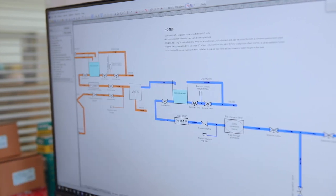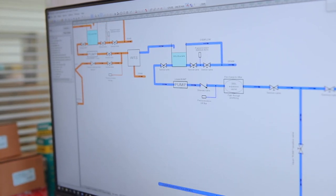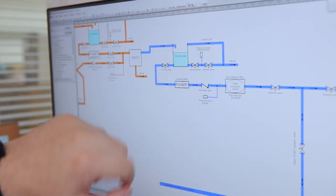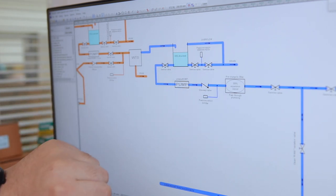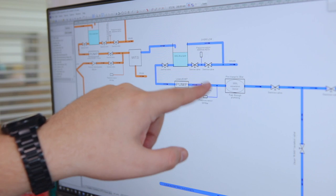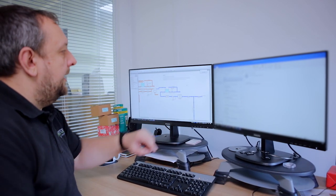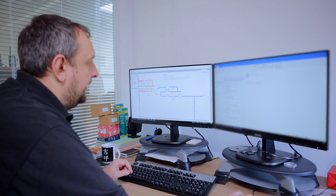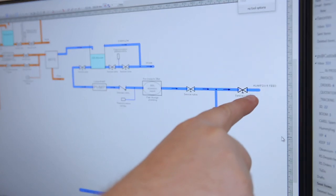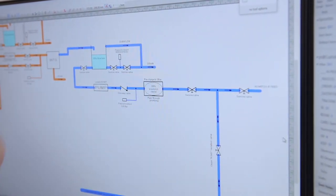Once the water is cleaned using the WTS system, it goes into the clean water tank. From the clean water tank we have again a pump, an expansion vessel to minimize pressure fluctuations, a pressure sensor, and two outputs.